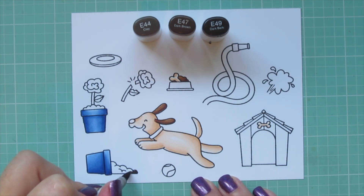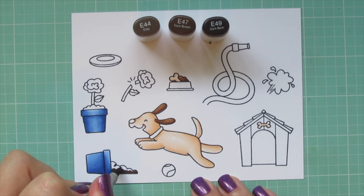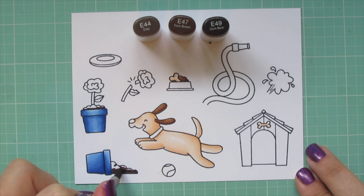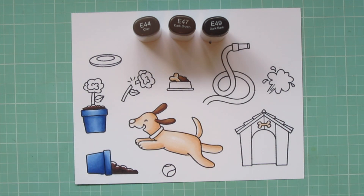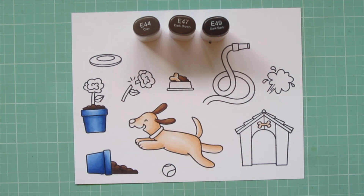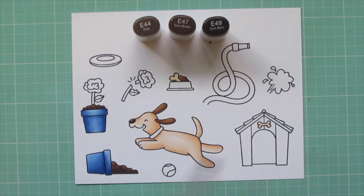Moving on to the dirt spilling out of the bottom flower pot, I wanted a different brown than on the dog, so I used E44, E47, and E49. I laid some shadow down with the E49 for the dirt in both pots, then blended toward the top with the E47, and used E44 at the very top where the light hits most. I'm also using these colors for the dog's nose rather than introducing any black.